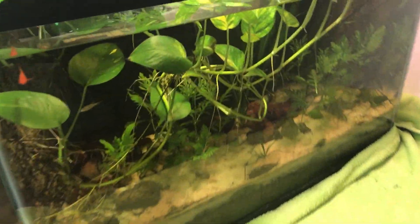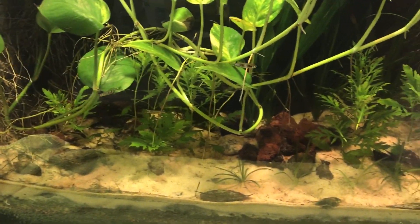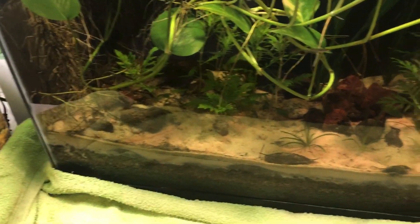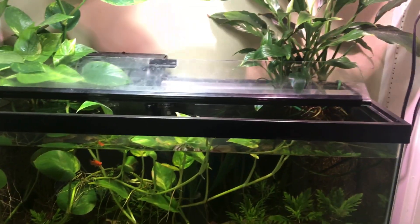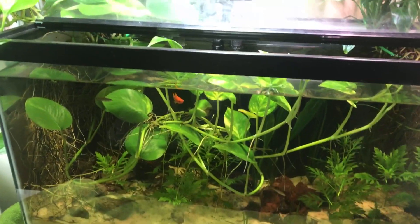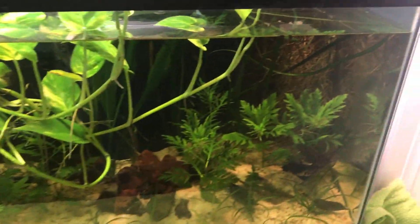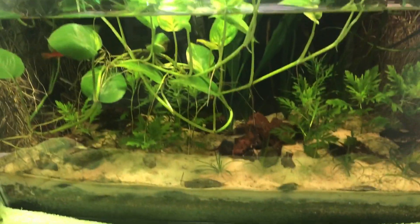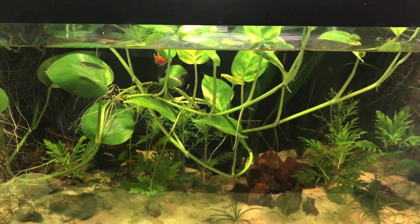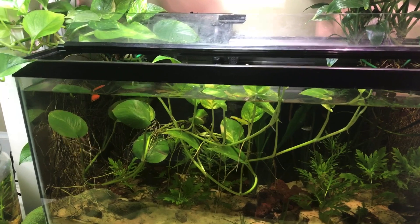With the 29 gallon today I'm going to take out a good bit of the pothos that's growing underwater. It's really starting to shade out a lot of the plants below it, and I want the water wisteria to fill in — it's looking pretty leggy and the light competition is stiff. I don't have an overhead tank light right now, only clip-on work lights, which has been working fine for the pothos, peace lily, Amazon sword, and Italian Val. I do want to get an LED light eventually, but for now I'll take out some of this pothos to allow more light into the tank, then top off the water level since I don't need to do a water change.